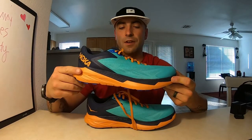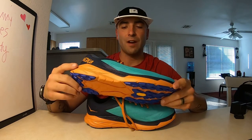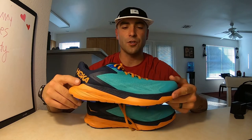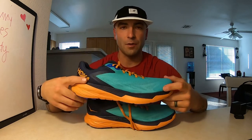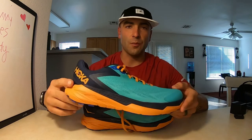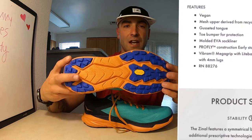The Hoka Zinal has a five millimeter heel-to-toe drop — that's the standard Hoka drop for most shoes. The Bondi and some others have four millimeter, but the standard is five. I really enjoy the five millimeter drop. I ran in ultras — probably 1500 miles in ultra shoes — and started having Achilles tendon problems. I started with Brooks and Nike at 10 to 12 millimeter drop and then Hoka is where I settled. The four to five millimeter drop is really my wheelhouse. The lugs on the bottom are four millimeter lugs as listed on the website.